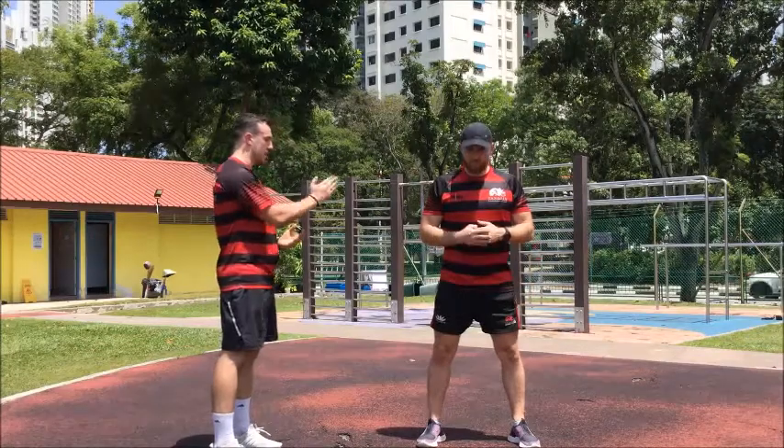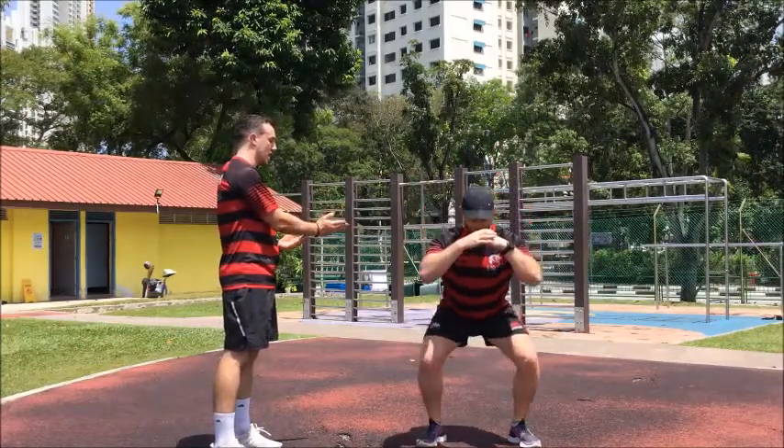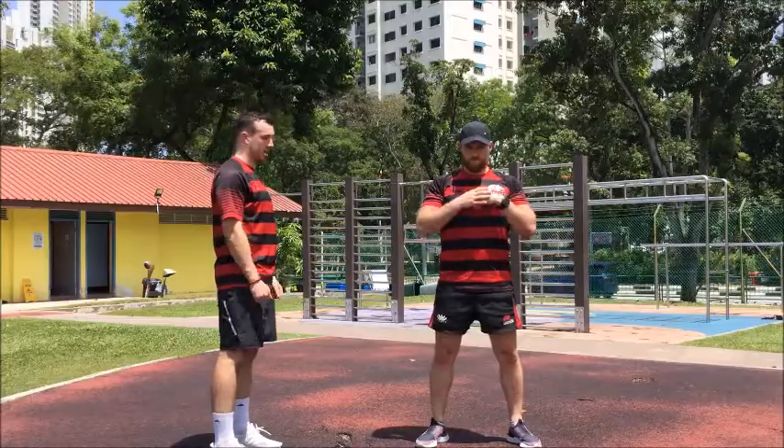Then he's going to drop down into position, bending at the knees and hips as low as he can while keeping his heels on the floor. Then he's going to come back up, chest proud the whole way up, and that completes our squat.